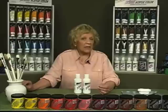Shake or stir the varnish gently before each use. With a large, soft brush, apply a thin, even coat of varnish to the entire surface. For best results, apply at least two coats of varnish, allowing each coat to dry thoroughly between applications. To minimize brush strokes, alternate the direction of the strokes with each application.